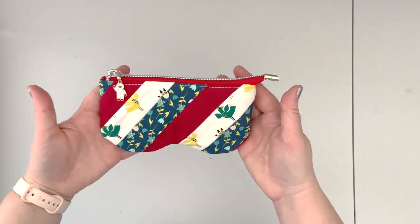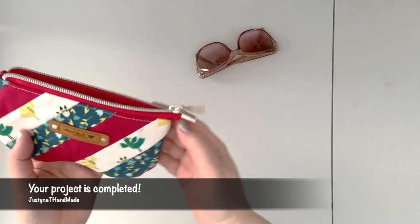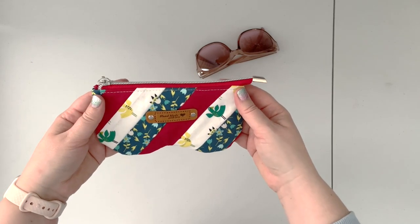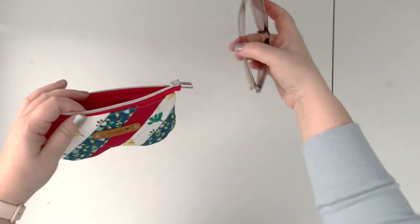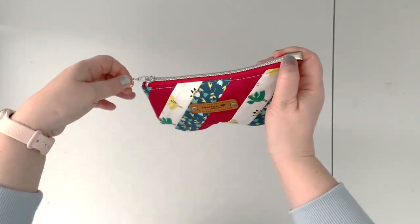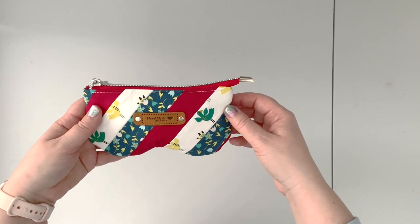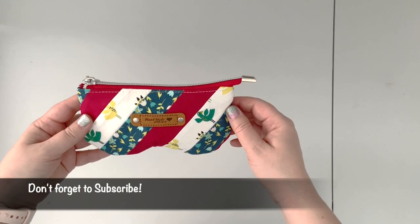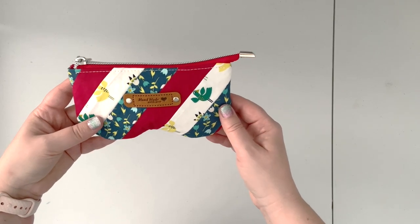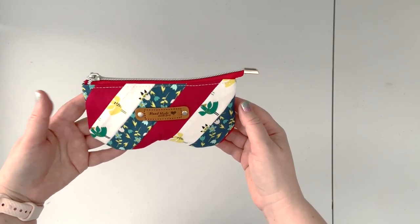Your project is now ready to use. You can store your eyeglasses or sunglasses inside the pouch. I think it's a great sew for the holidays and a great stocking stuffer. You can customize the front to suit any occasion. If you enjoyed this tutorial, please give the video a like and subscribe. If you have any questions about supplies, sewing techniques, or the pattern itself, leave a comment and I'll get back to you as soon as I can.